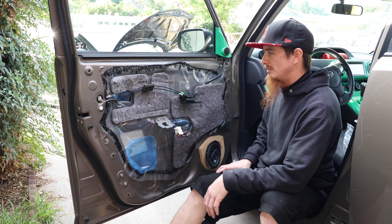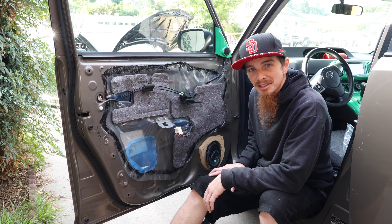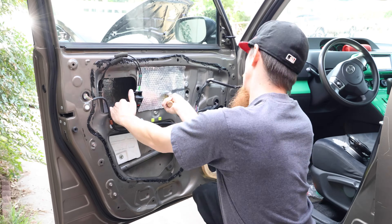Before I could install those, while I've got the doors off and since we're on this journey for mid-bass, I figured the easiest thing to do would be to finish the sound deadening job that I started like a year ago. That's what we're doing next video — we're going to finish the sound deadening job and discuss why you would use sound deadening in the first place.